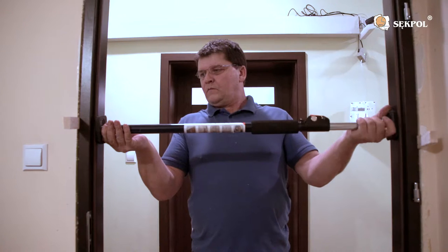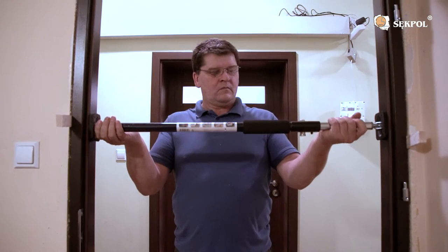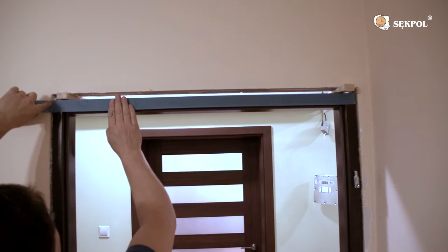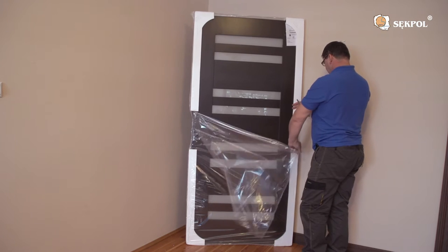Place the door struts at the height of the upper and lower hinge, door handle and the door sill. Cover the door frame using a painter's tape so that the excessive amount of PU foam won't leave any residue in it. Carefully take out the door leaf going along the seams and place it on the door frame.